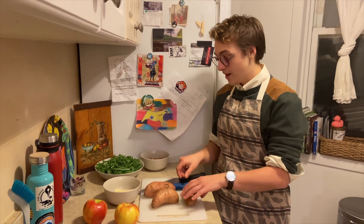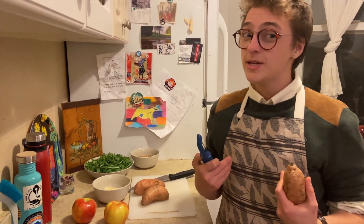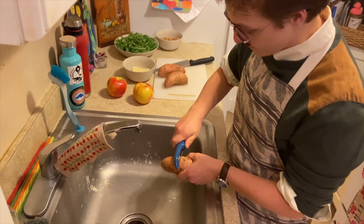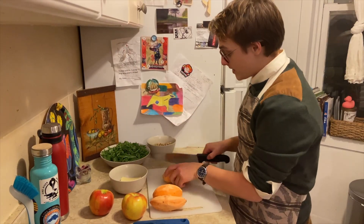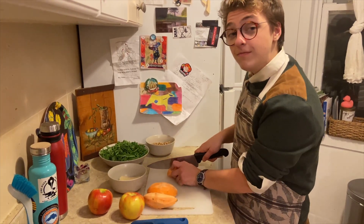I'm going to start by preparing the sweet potatoes. The first step is to peel them because I don't like any skins in my mashed potatoes. You can just peel them right into the sink for easy cleanup. Once they're peeled, just dice them up and throw them onto a sheet I've already prepped with aluminum foil and olive oil.